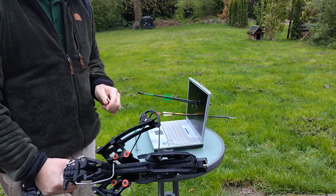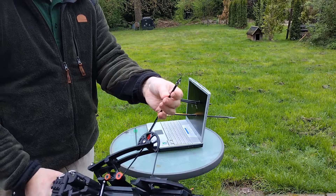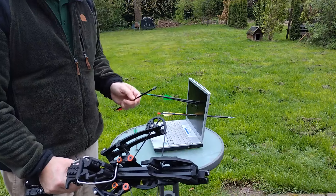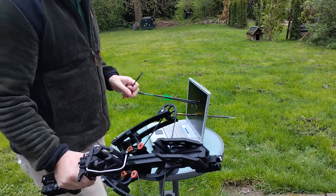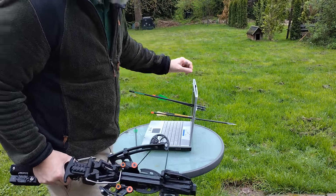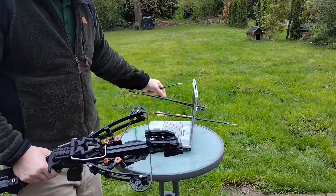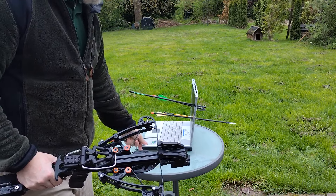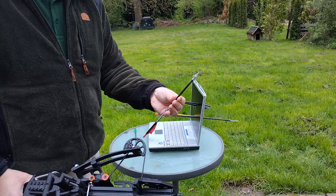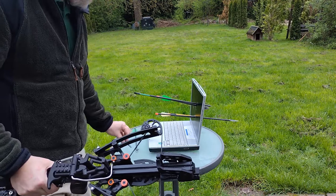Die geht durch, weil sie eben sehr dünn ist - das heißt eine sehr, sehr tiefe Penetration. Selbst durch dieses Material geht sie komplett durch, wird nicht aufgehalten - wie zum Beispiel die älteren hier mit den super tollen German Jäger Spitzen. Aber weil die eben sehr breit sind und der Schaft auch sehr dick ist, wird sie natürlich schneller gestoppt. Diese hier sind so dünn, die gehen da durch wie nix - also volle Trefferwirkung. Nicht schlecht.